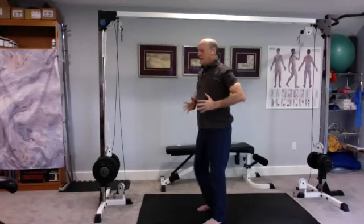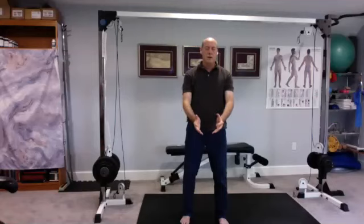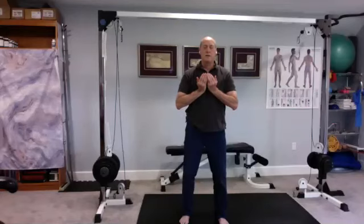Bring the ball down in front of your lower dantian and just cradle the ball with two hands. Breathe it right into your chest. Feel that resistance — that perhaps tingling, that warmth — as you push that energy into your chest. Breathe it in. Feel it radiate out from the chest, down the arms, up the neck and head, down the torso and legs.